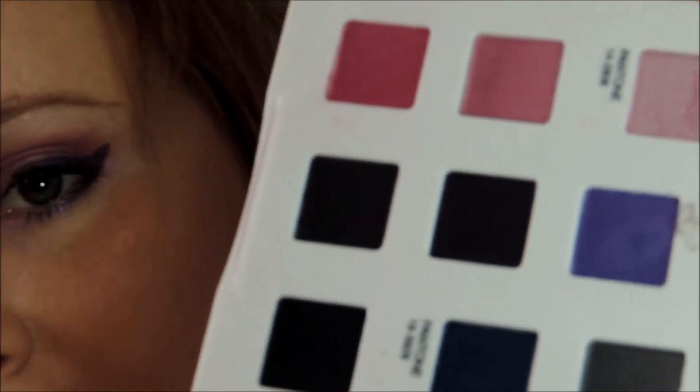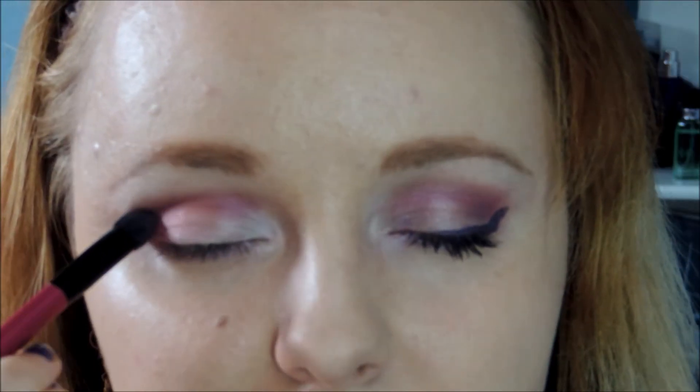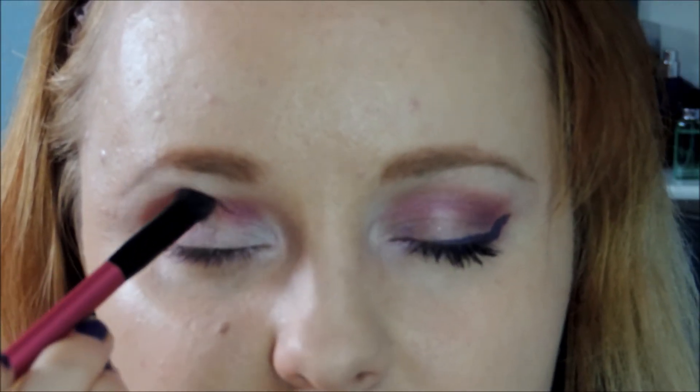I'm going to take this dark royal purple and put it on my sponging brush and just smudge it into the outer corner to make it look a little bit more pulled together and cooler.